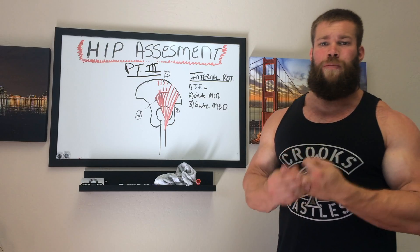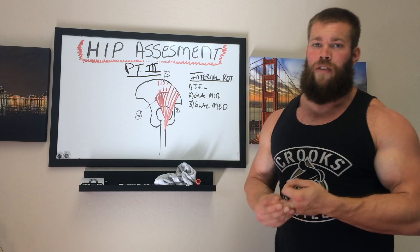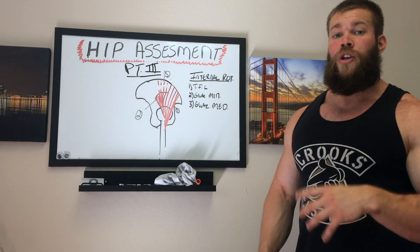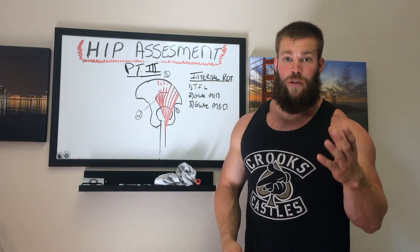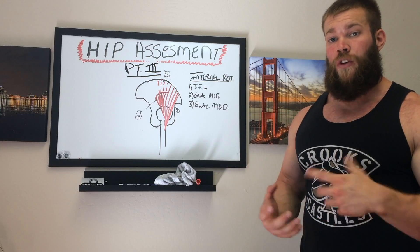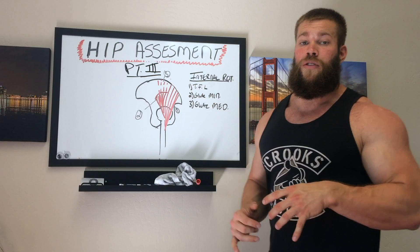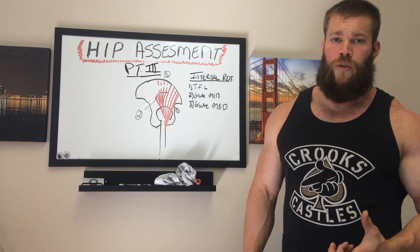Most of our focus is going to be on the glute medius because it's the strongest muscle of the hip. Think of the glute medius almost like the deltoid of the hip. There are different fibers, anterior and posterior, which can move in different directions. For internal rotation, we're going to focus on the anterior fibers of the glute medius. There are a lot of different ways to do this.